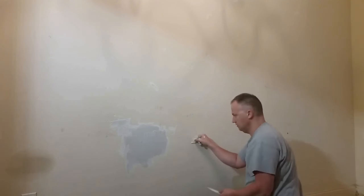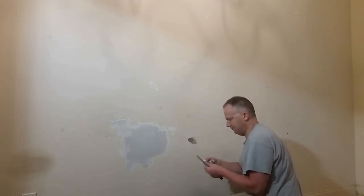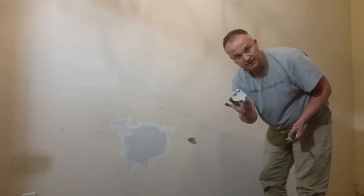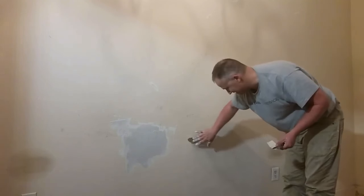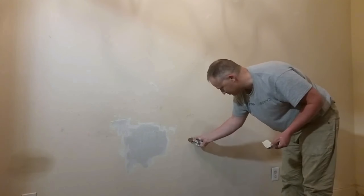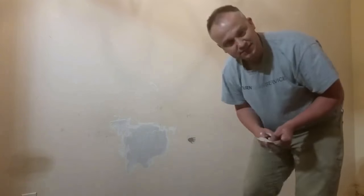Pulling it off. Alright, so there is my color. I'm going to have it analyzed. In the meantime, I've got this spot here — I'm going to put some drywall mud on it and let it dry while I'm doing the Sherwin-Williams run.